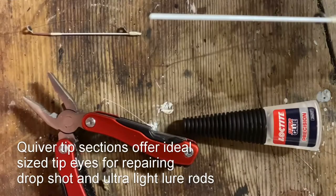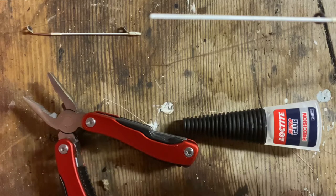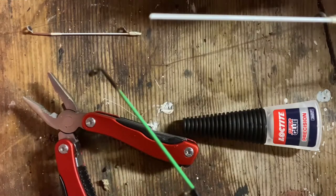I did find an old quiver tip rod. To take off a tip it's really easy to put a lighter to it, but on these nylon tips you've got to be careful you don't burn them.